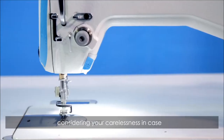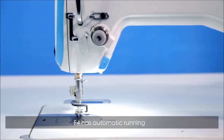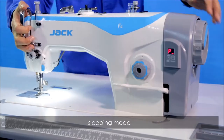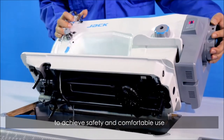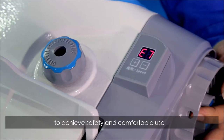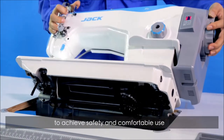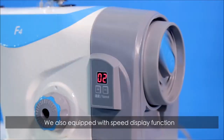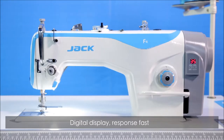What's more, considering your carelessness in case, F4 has automatic running, sleeping mode, and safety switch function to achieve safe and comfortable use. We also equipped it with a speed display function — digital display that responds fast.